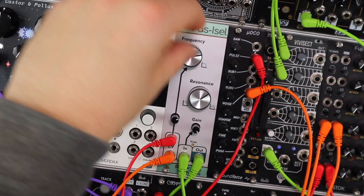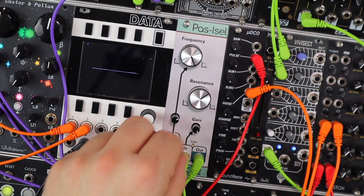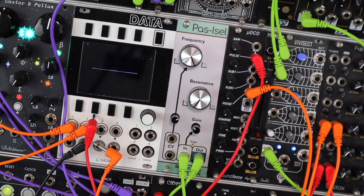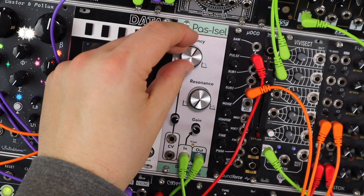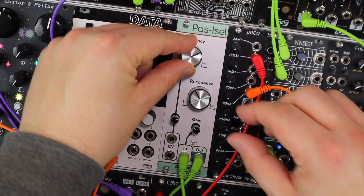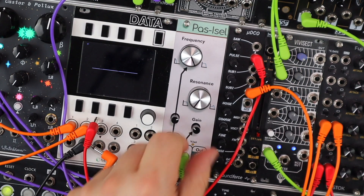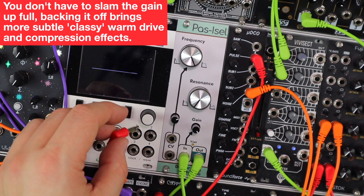We've managed to completely nuke this drumbeat — heavily modulated, heavily driven. Pulling these back, there it is clean in terms of what's coming out. And again, nice smooth but still character-filled filtering. Simply slamming that gain up full gives loads of distortion on tap.